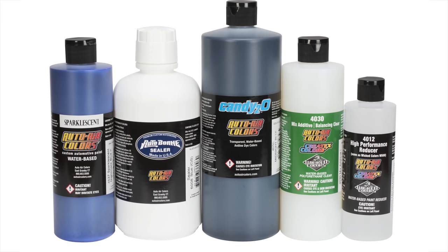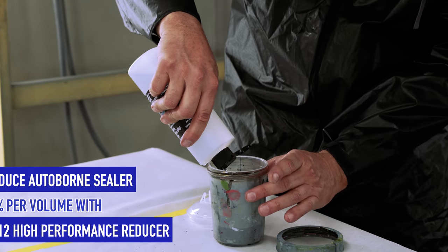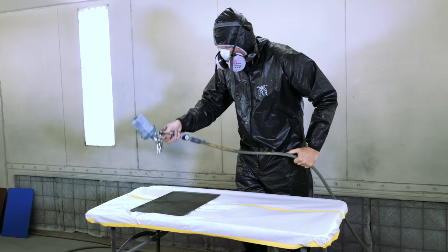Here's the Deep Blue Set. For the Deep Blue Set, use blue green shade sealer adding 10% 40-12 reducer. It is recommended to use a 1.3 tip on your spray gun at around 30 psi.